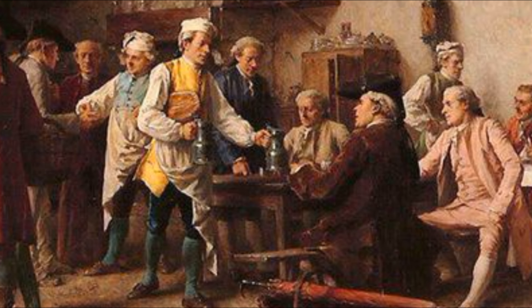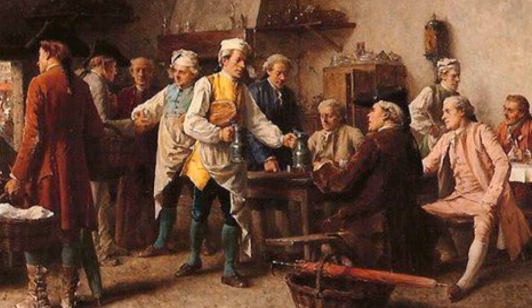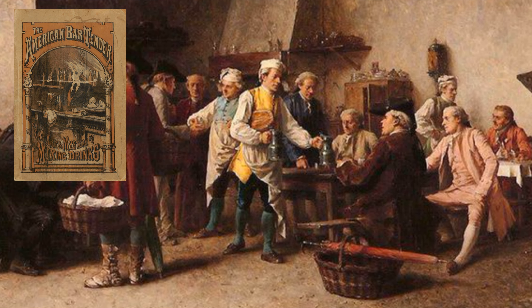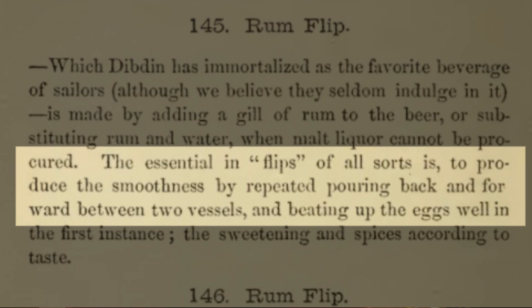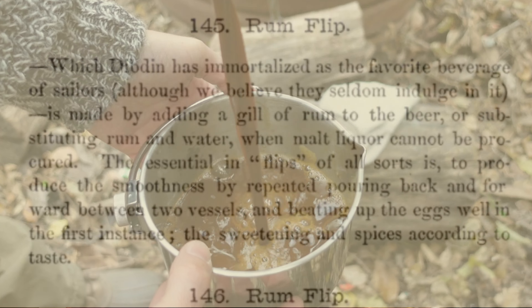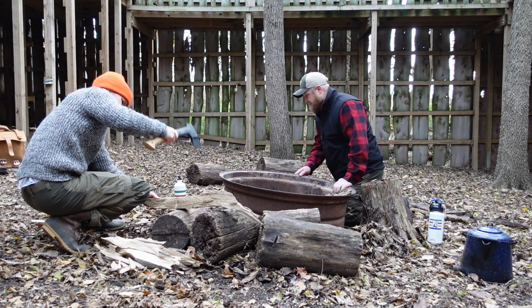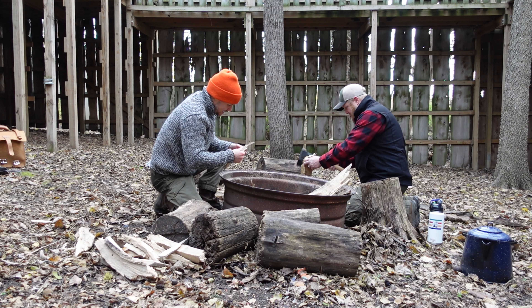While there appears to have been several minor variations on the recipe, the method of making it was always the same, detailed in the 1862 book The American Bartender, or The Art and Mastery of Mixing Drinks. In it, the author states that the essential in flips, of all sorts, is to produce the smoothness by repeated pouring back and forward between two vessels, till it's smooth and finely frothed. And it's from this flipping back and forth that the drink got its name.